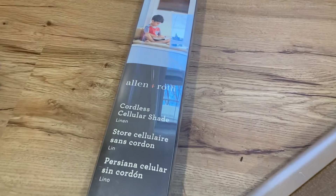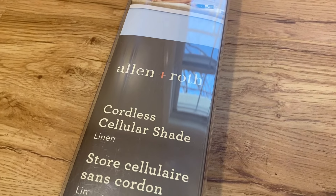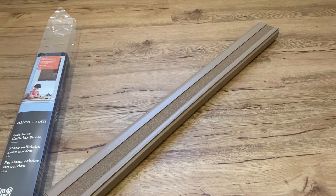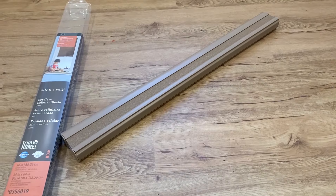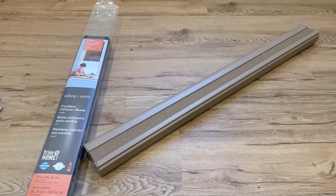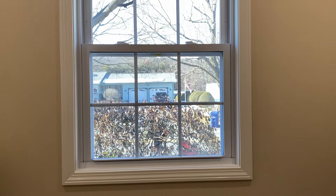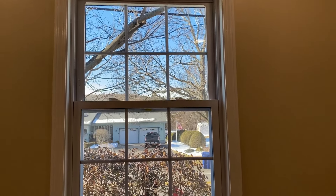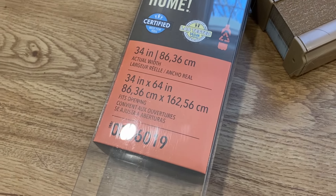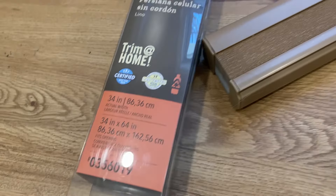In this video I'm going to show you how to install these Allen & Roth cordless cellular shades. This is the window I'm putting them on and I got 34 inch by 64 inch.